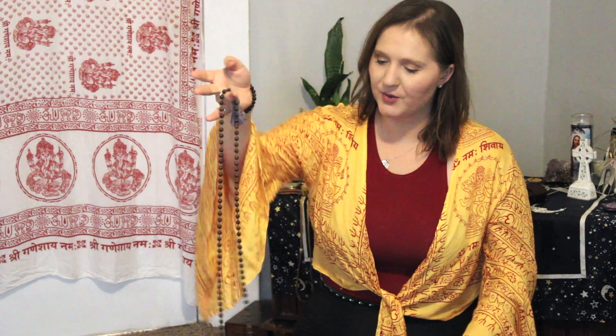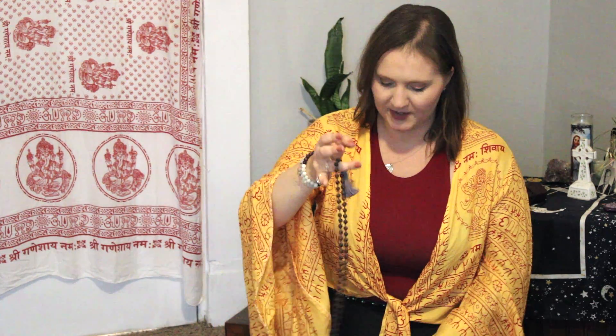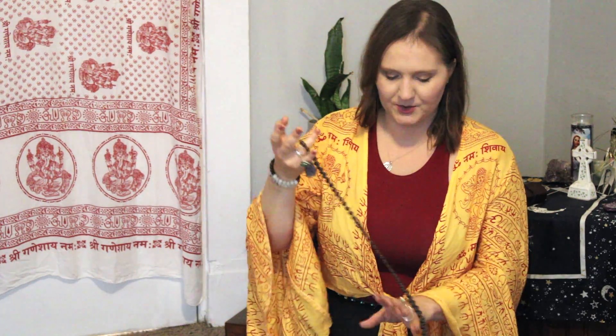The Ganesh mantra, which you can see right here, is one of my favorite mantras to do — it's 'om gan ganapatehe namaha,' and it's simply about removing obstacles from your life. When doing this, hold your mala bead and always be mindful of it not hitting the ground. You start with the thumb on the first bead right above the guru bead: 'om gan ganapatehe namaha.' You keep going — you can even sing it, and you'll probably start to feel the energy going with it too.